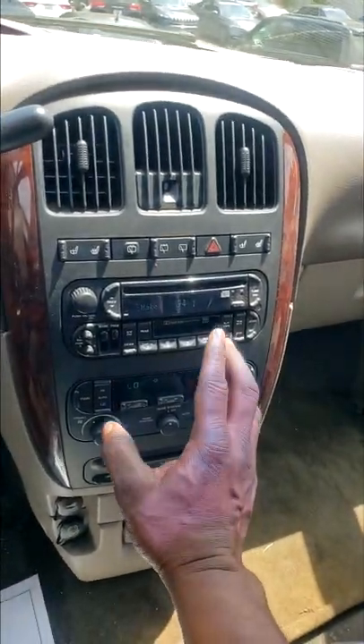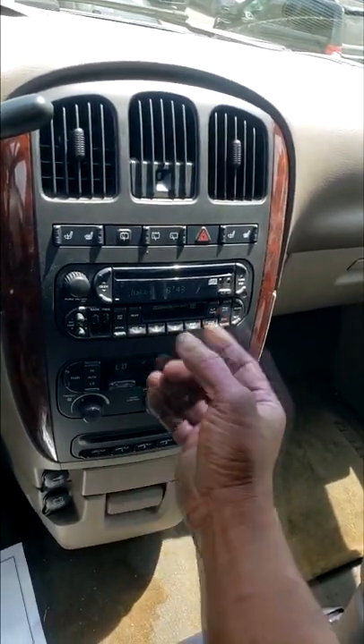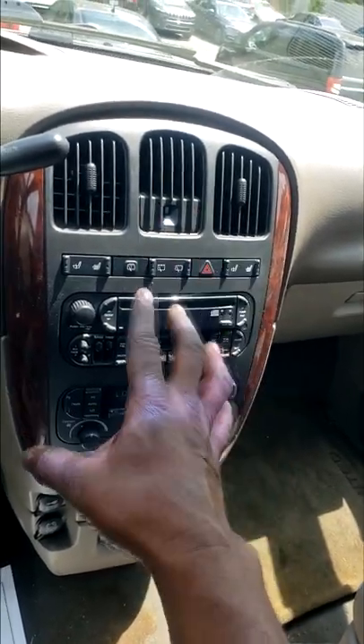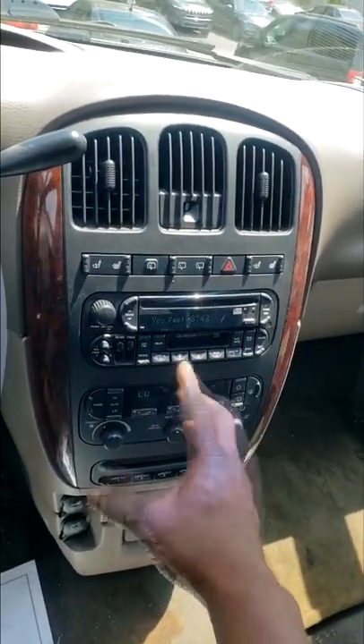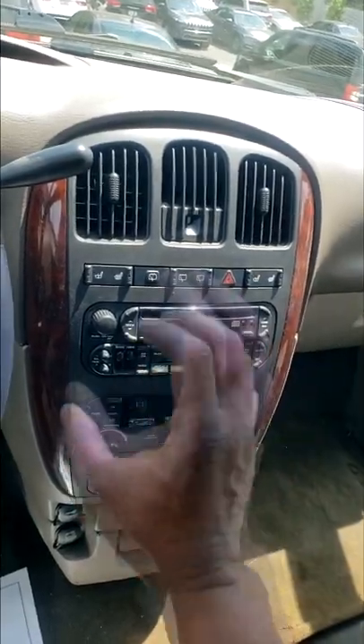The van came in last week with no AC. I recommended we do an AC service. During the AC system service, we installed AC dye to find the potential leak. The dye was installed last time on top of one pound of freon, which brought it up to specs. The customer was told to return once the AC stopped again.